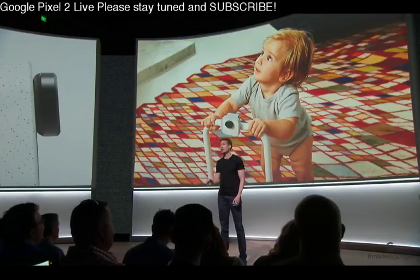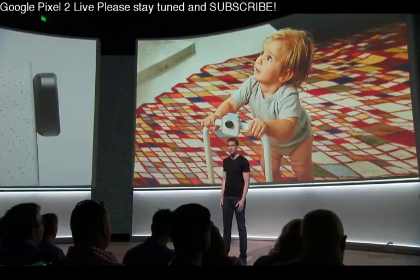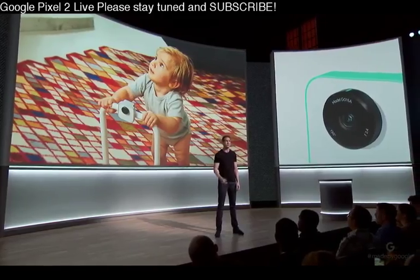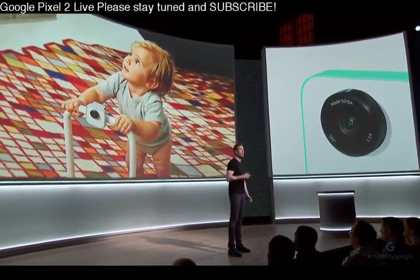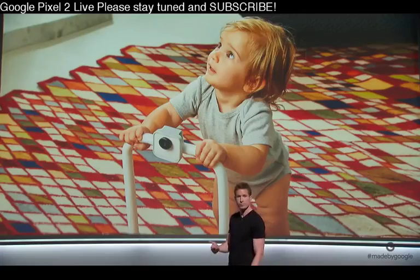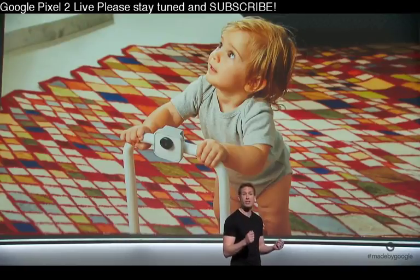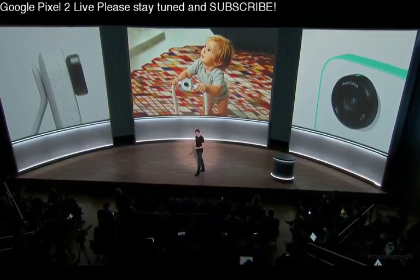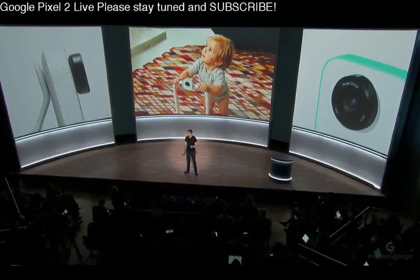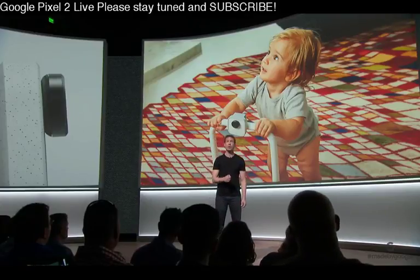From the beginning, we knew privacy and control really matter, and we've been thoughtful about this for Clips users, their family, and their friends. It looks like a camera, and it has an indicator light, so everyone knows what the device does. It looks for stable, clear shots of people you know, and you help the camera learn who's important to you. And finally, all the machine learning happens on the device itself — so just like any point-and-shoot, nothing leaves your device until you decide to save and share it. This approach required significant technical breakthroughs to miniaturize the type of powerful machine learning that only a few years ago needed a supercomputer.